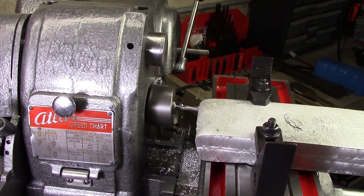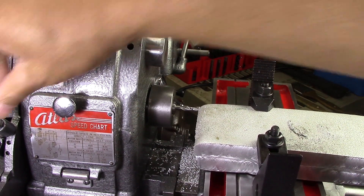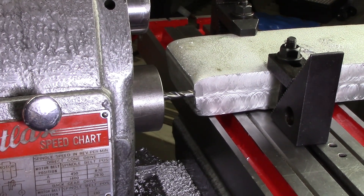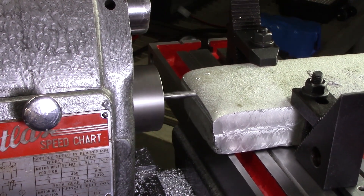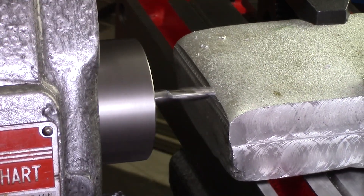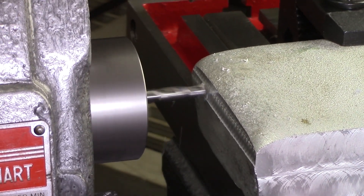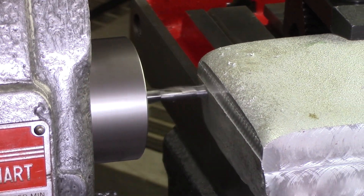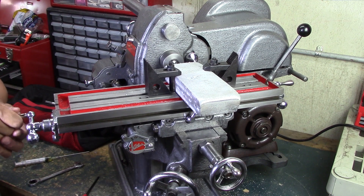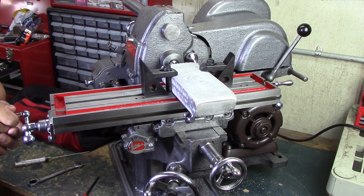The reason it was making so much noise is because it was fighting that locked axis. So I unlocked it and locked the correct one. Initially I started off with a five-thousandth depth of cut, then moved it up to ten and eventually fifteen. There was no struggle with the machine at all — I could have gone with more, but just wanted to do a quick test run. I love it.